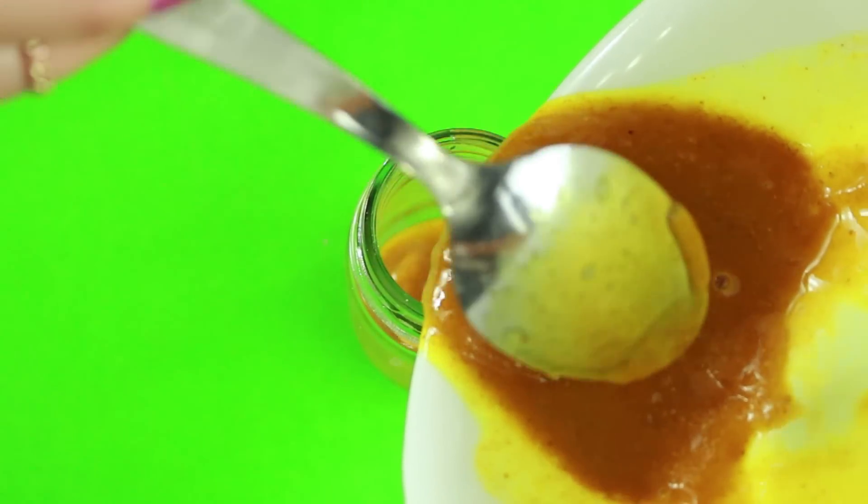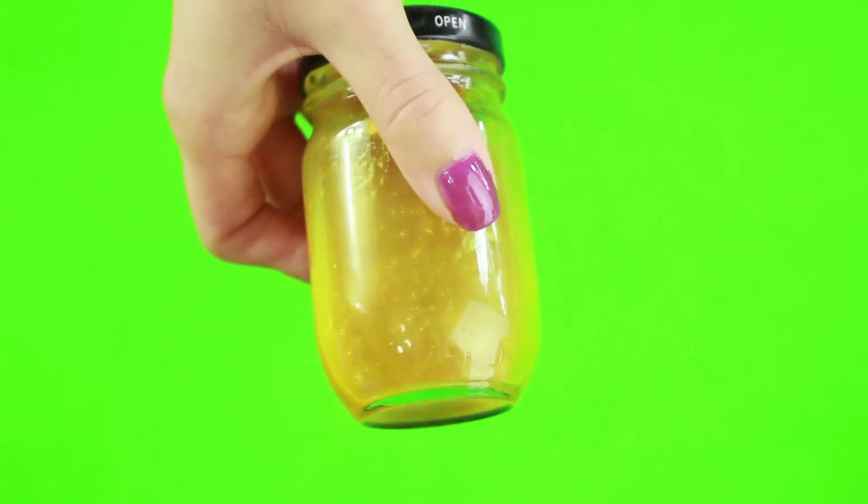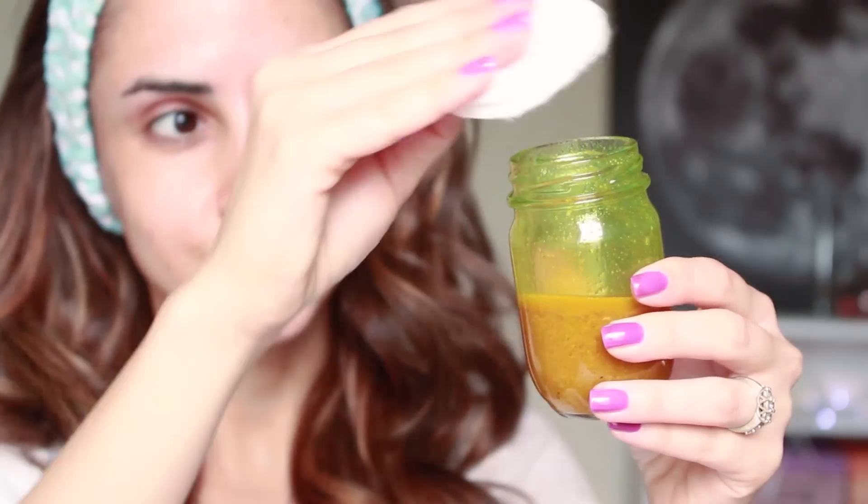I'm using an airtight mason jar. This will be good for one week outside of the fridge and two weeks in the fridge. Then use a cotton patch to apply the mask. I would recommend doing this mask for 30 minutes every other day. You should notice a difference anywhere from two weeks to a month.